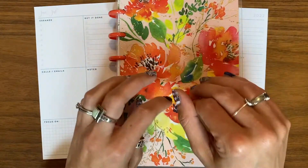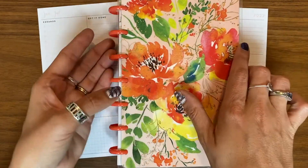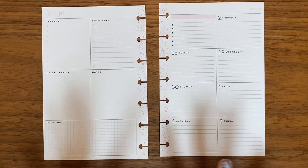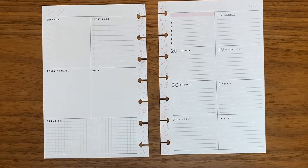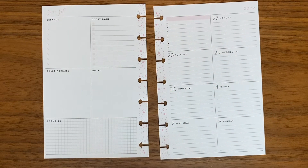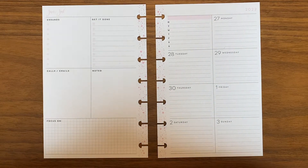This is where I keep track of what I have to do in each of my classes for every week. What I want to do today though is actually a travel spread, because on Tuesday the 28th I actually leave to fly to Alaska for almost 10 days, and I'm so excited for that trip. So if you want to see what I do to create a travel spread, please stick around.